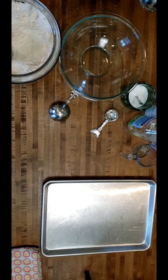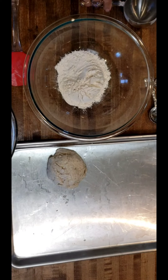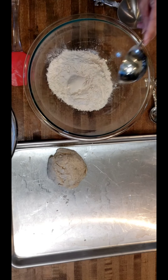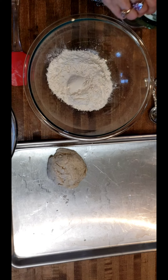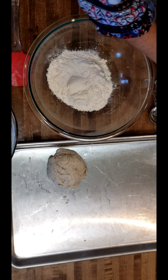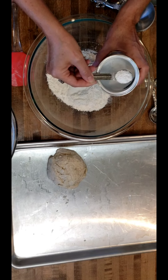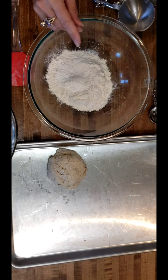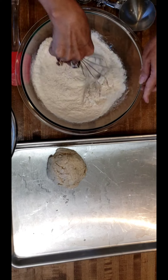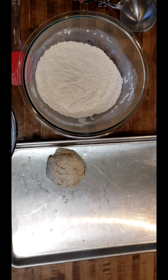We're going to start with a cup and a half of all-purpose flour — one and one half cups of flour — one half teaspoon of salt, two teaspoons of baking powder. Give this a whisk to get that baking powder and salt into the all-purpose flour well.